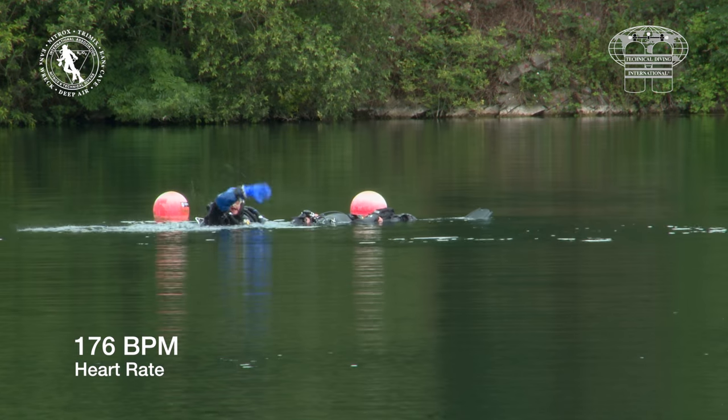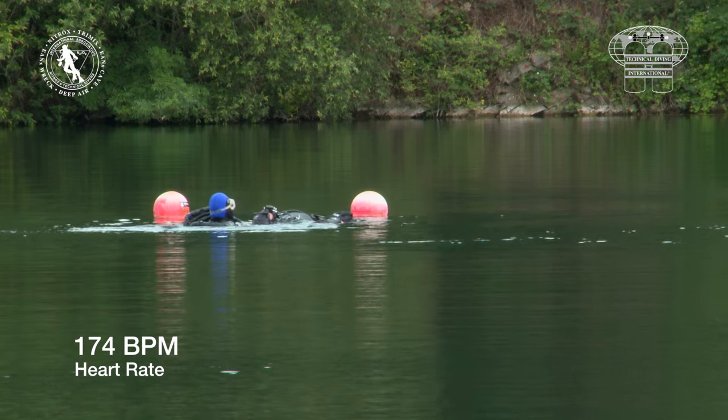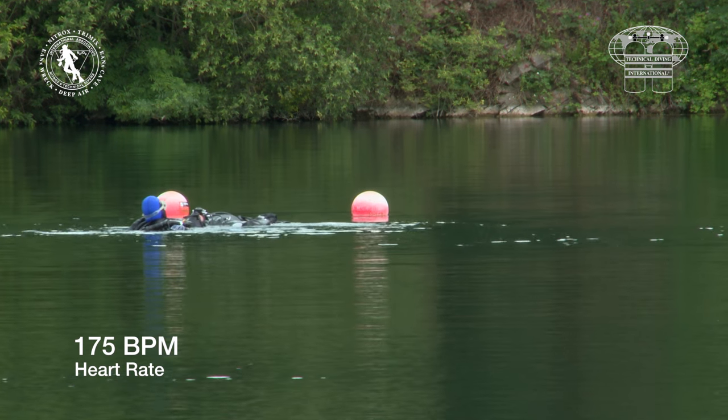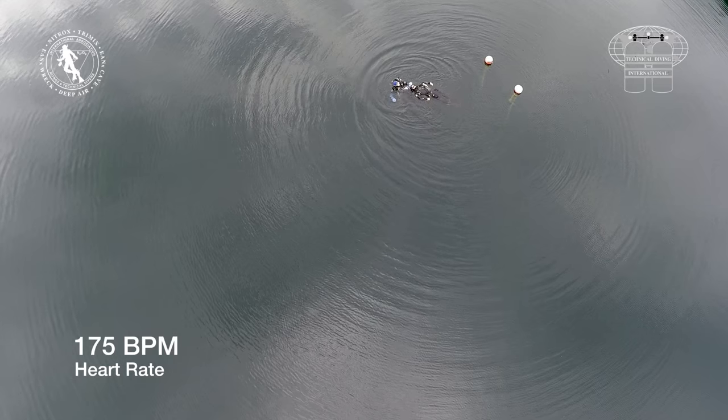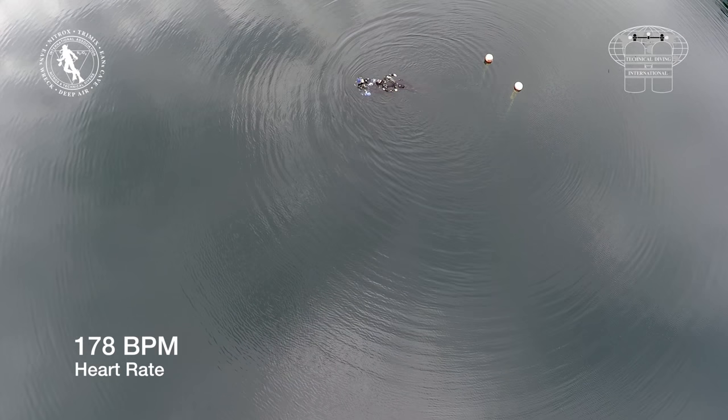The rescuer attracts attention and starts the tow to shore. This will be the peak of physical exertion. It's worth looking at some of the details of the rescuer at this point: he is male, age 45, with a BMI of 31.